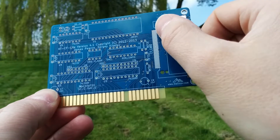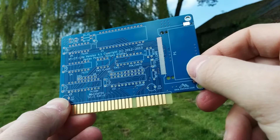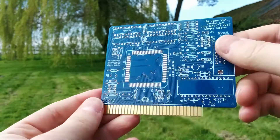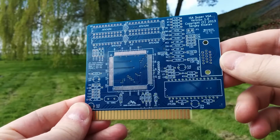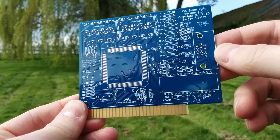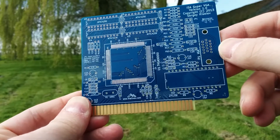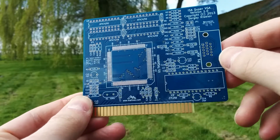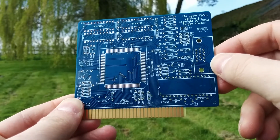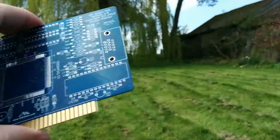This card has a quite fine-pitch surface-mount connector, which looks like a bit of a challenge — but not quite as challenging as this board here, which is going to be a super VGA graphics card. This has a 160-pin quad flat pack. I've never soldered anything quite so fine-pitch or with quite so many pins, so it's going to be a bit of a challenge to see if I can build that. But when it's finished, that should be a super VGA card for the 8088 machine.